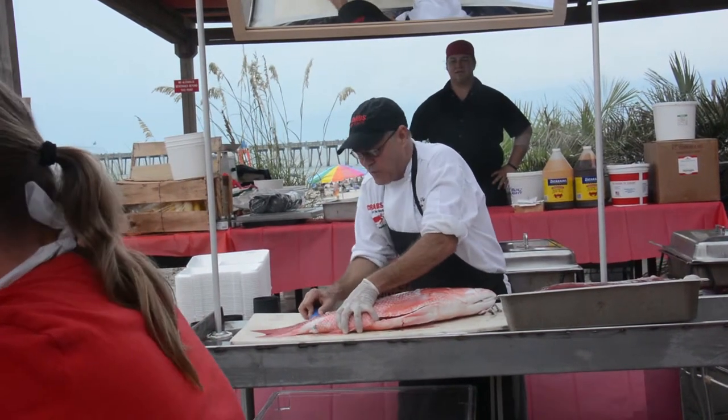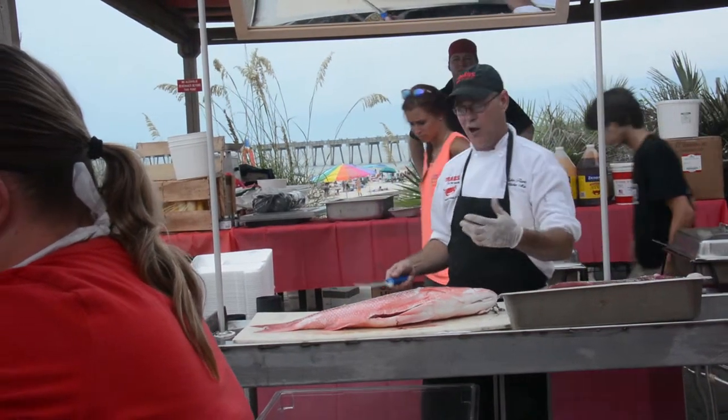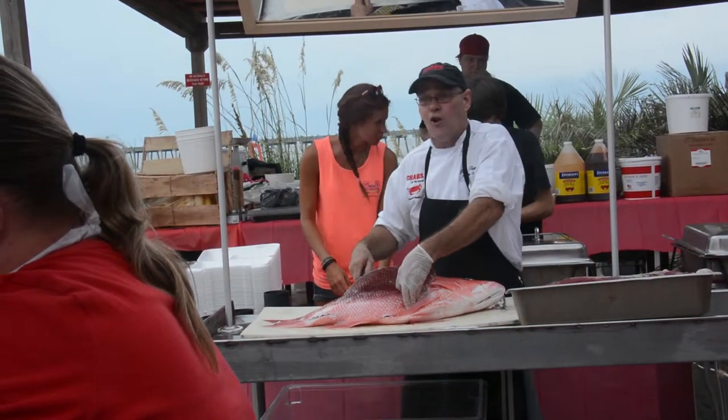If you don't like the red snapper, we have fresh hand-cut steaks — a local New York strip, a ribeye. And of course we have all the crabs: we have the Dungeness, the Snow, the King, and of course we have fresh local blue crabs.